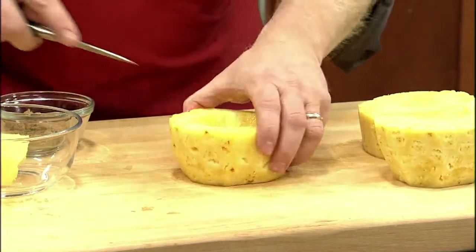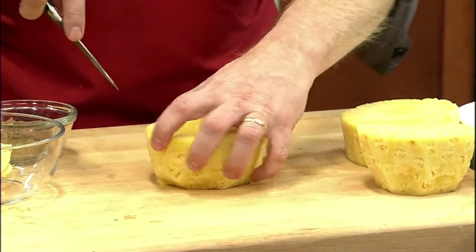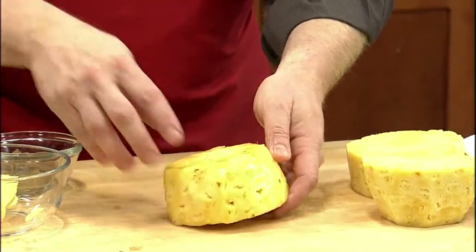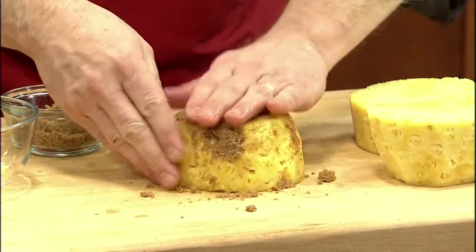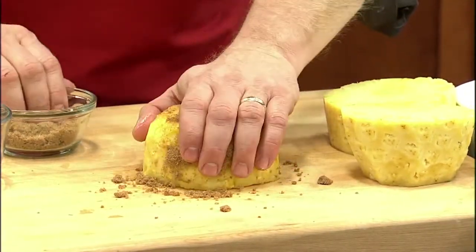You can see how this is going to be perfect to put a scoop or so of ice cream right inside of it. Once everything is cut out of the middle, the next step is to cook it. Flip the pineapple over and take about a tablespoon of brown sugar and rub it all over the outside of the pineapple. This then goes into a 375 degree oven for about 20 minutes.